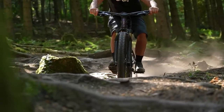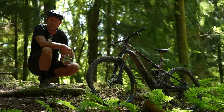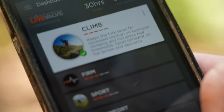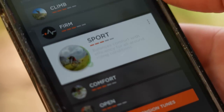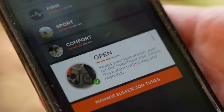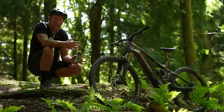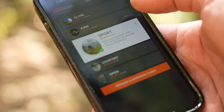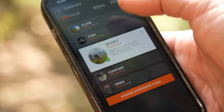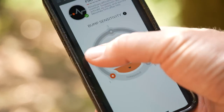Let's dig a little bit deeper into Fox Live Valve. There are five settings on this bike: Climb, Firm, Comfort, Sport, and Open. They all give you a different feeling depending on what type of trail you ride, so there's something in Fox Live Valve for anybody in any place on earth. What you can also do is customize the sensitivity of each setting within the app. The app and the controller on the bike is where you do all the tuning.